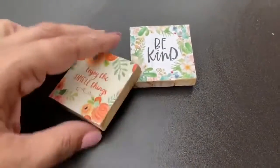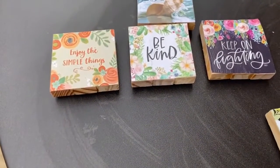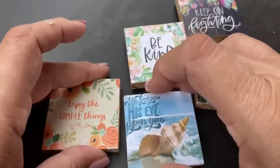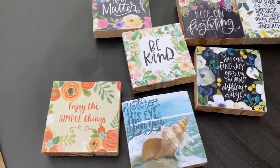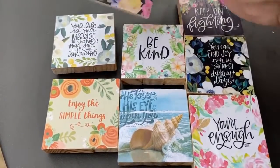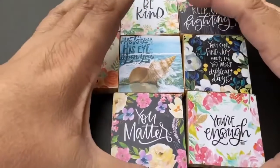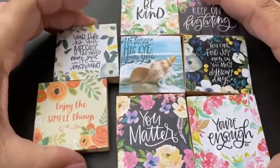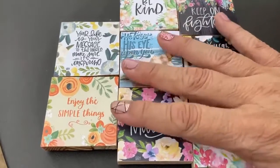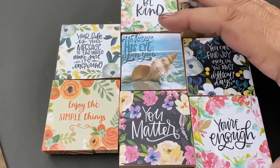I'm going to show you a few that I've already made. I happen to be sitting at a metal table outside, and all of these calendars came from the Dollar Tree. I've been making them for gifts for my doctor's offices. The ones I'm making for my doctors have a custom message that doesn't come on a calendar back, so I printed something off the internet. When you use regular paper, be careful trimming after gluing since it's not as thick. This one says 'Be kind, you matter, you're enough.'